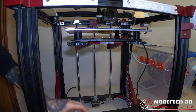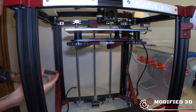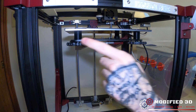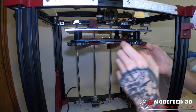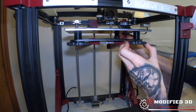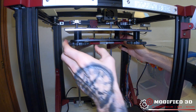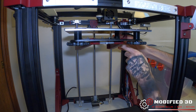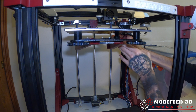Once you have all the bolts guided into the carriage plate, we can just loosely tighten on these nuts. Once we have these loosely on, go ahead and tighten them down just a little past finger tight so that they're snug and not going anywhere, but you don't want to over-tighten them — there's no need to snug them down too much.